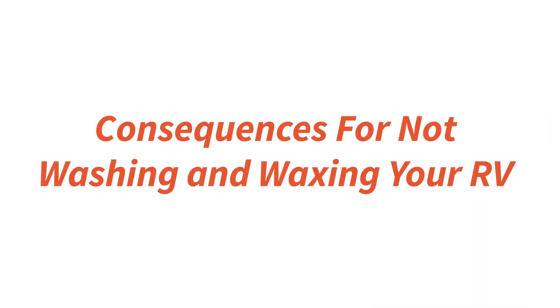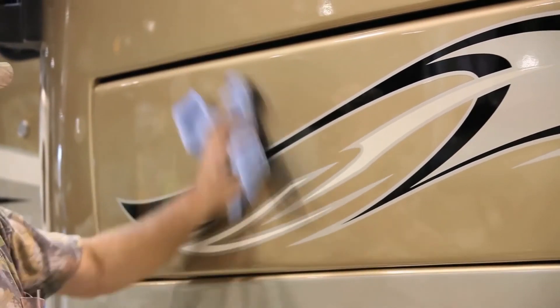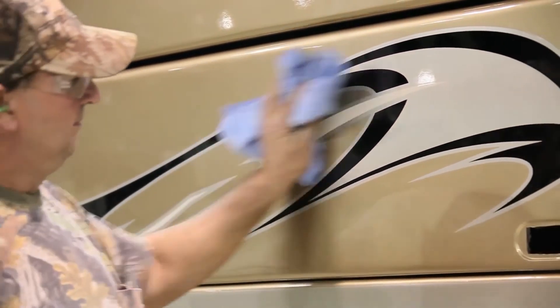Consequences to not washing and waxing your RV could be mold building up on the exterior of the body, and also without waxing the RV you could run into chemical UV breakdown from the sun with your clear coat peeling off. It's bad when the clear coat peels off — we have no protective finish on the exterior — so we want to make sure we put a good coat of wax on there to keep our paint in top shape and shining.